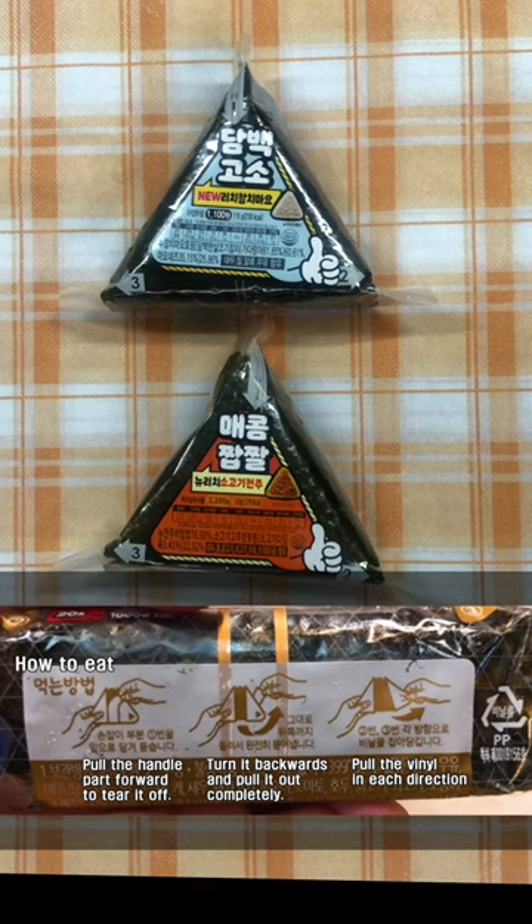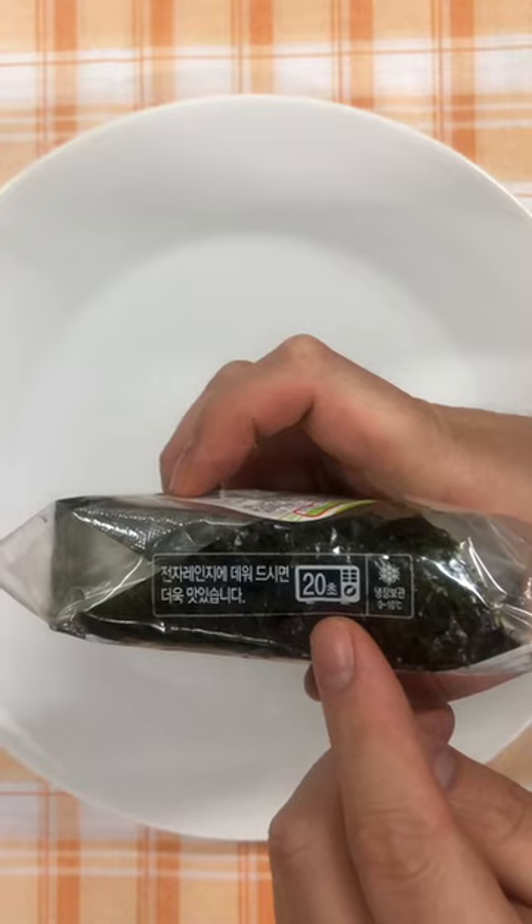I'll teach you how to eat. Put it in a microwave and heat it for only 20 seconds.